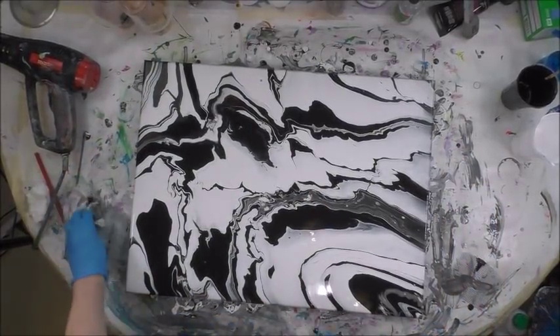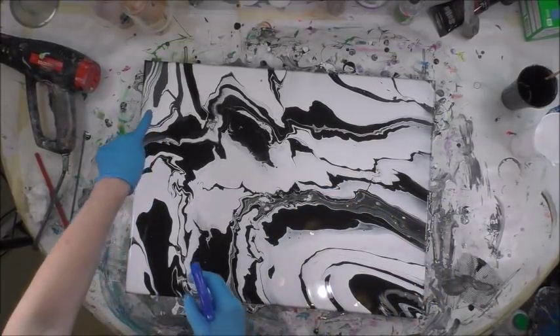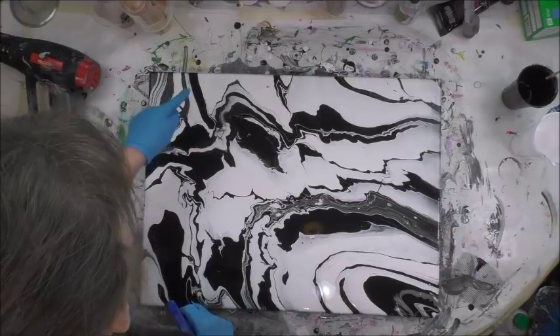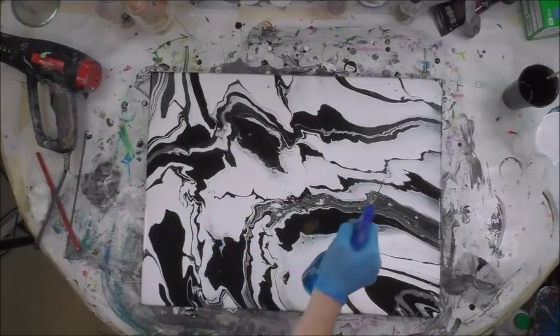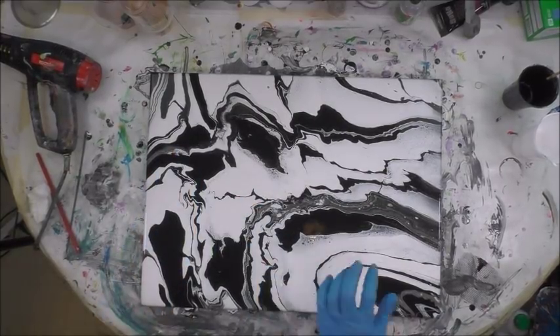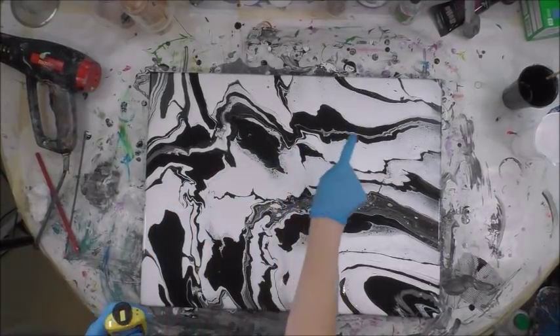I'm curious — this is 90% alcohol and I never use it. I'm going to try it over here in the corner. So that brought up little dots and I don't mind. We're going to go for the dotted look — how about that? That gives it some texture. It's funny and it makes it bleed out a little bit.